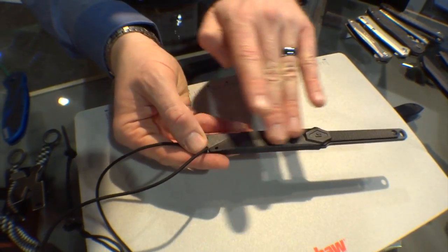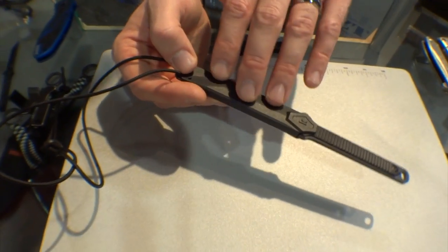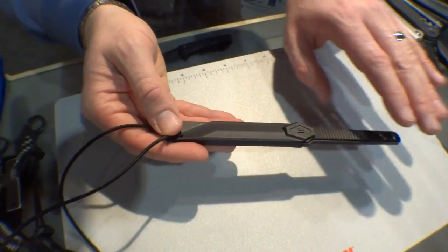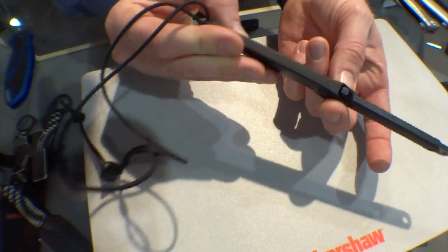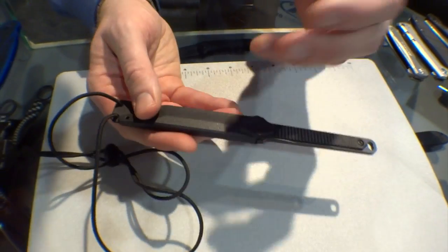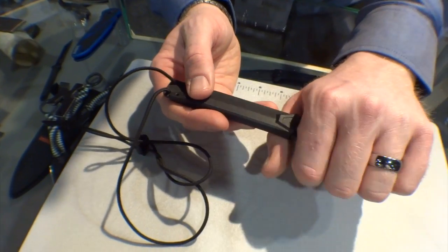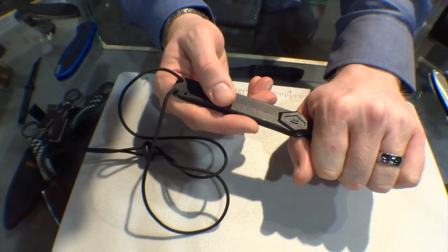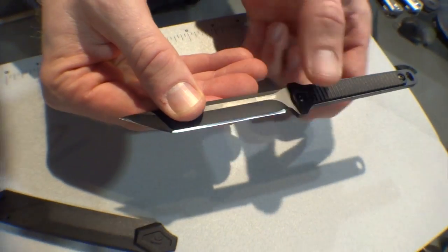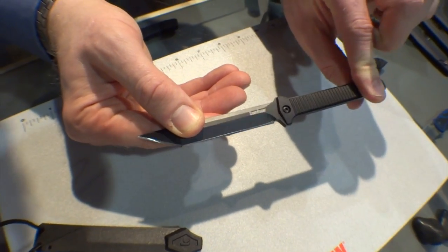First thing I want to point out is the sheath, because anyone who's spent much time around fixed blades knows the sheath is more than half the equation. Really nice injection-molded sheath — it's got snap retention that's a good fit. It's in that sweet spot where it's not so tight it's hard to get out, but at the same time it gives you good retention. We have an aggressive tanto point blade with injection-molded scales with a real secure grip pattern — you're not going to lose this knife.